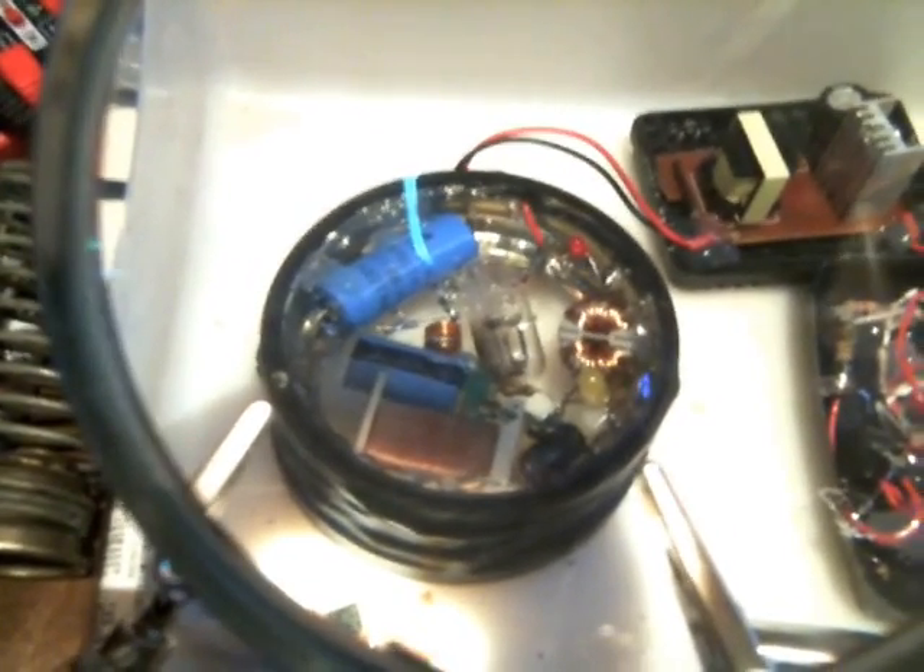I need you to pay close attention to this gizmo right here because it's really important to what it is that I'm doing. This is a simple 555 timer — just a 555 timer on a blinking LED system that is pulsing a high voltage circuit. Down there you can see it's got a transistor, resistor, capacitor, and a transformer — high voltage.